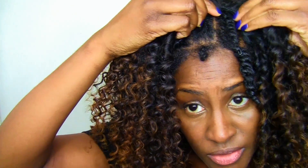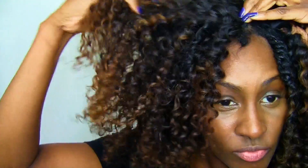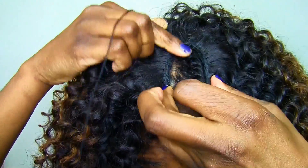You guys can see the anchor braid that I put to the side — that's why I did it that way, because when I'm ready I can make it a middle part or a side part.